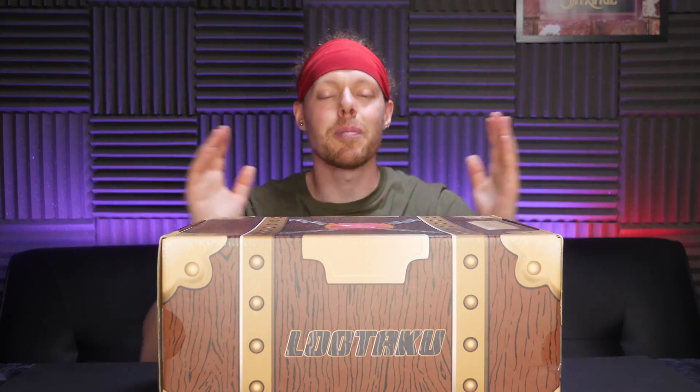Lutaku is a monthly mystery box from Hong Kong. It is $44.99. Inside this box, you usually find a statue or figure of some kind, a t-shirt, a pin, and usually some other stuff. It's an amazing amount of stuff you get in there and it's very high quality. Even though the price is very high, it's usually pretty awesome.